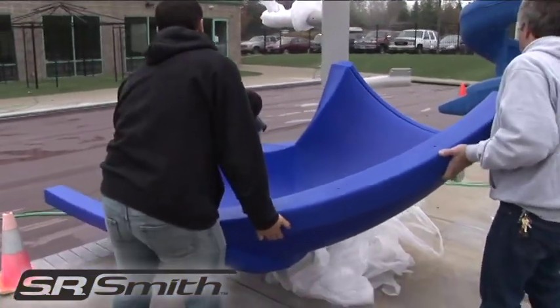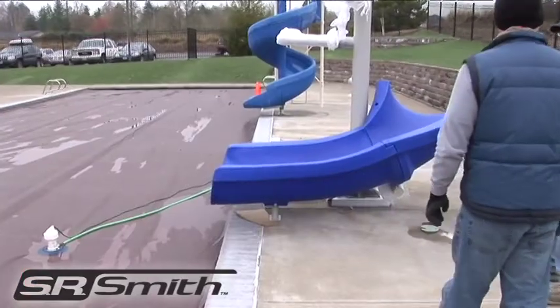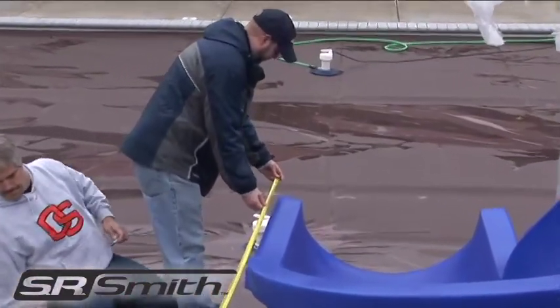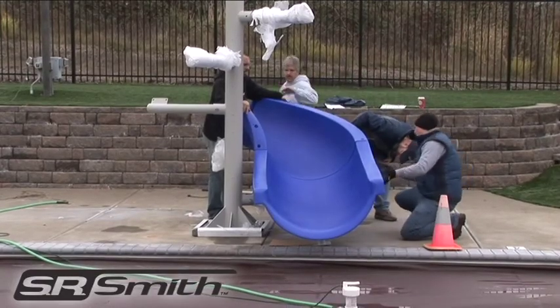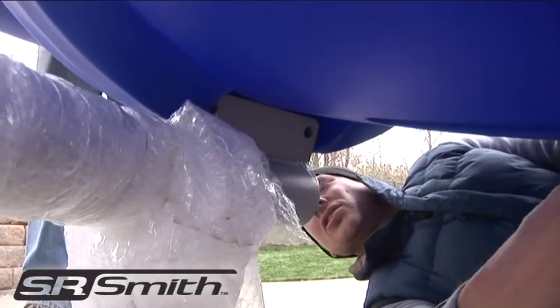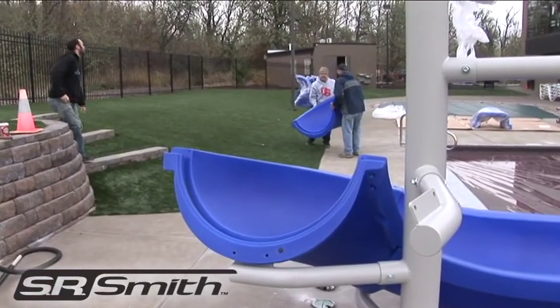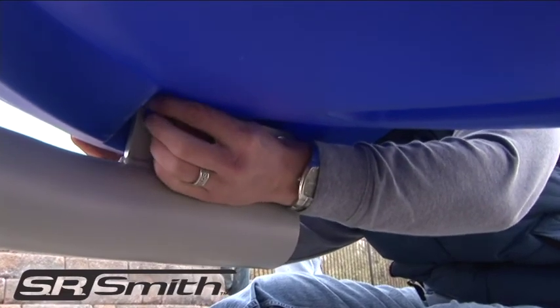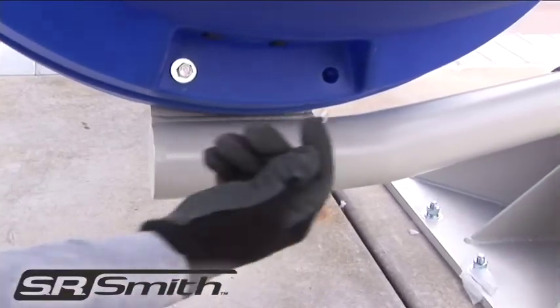Attach the assembled flume pieces to the bottom branch arm so that you can properly align the exit in relation to the pool. Pay special attention to the placement of the flume pieces on the branch arm. The flume should rest on top of the branch arm and should still maintain alignment with the second branch arm. Once placement is determined, place bolts temporarily through the first and second branch arms.